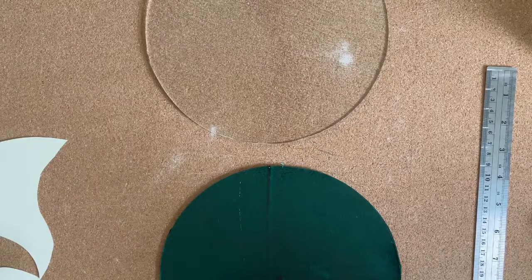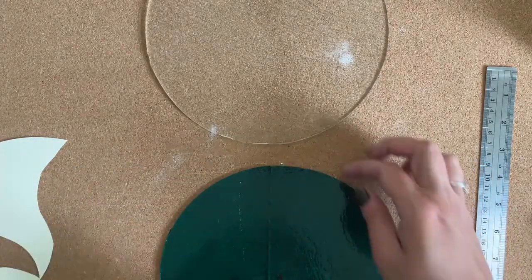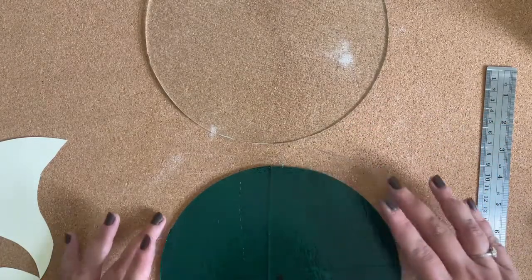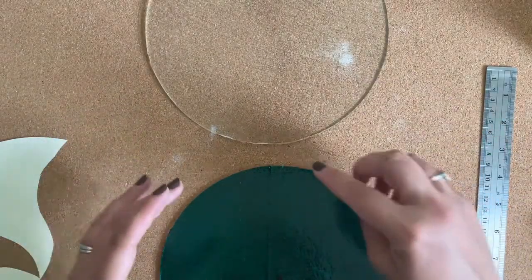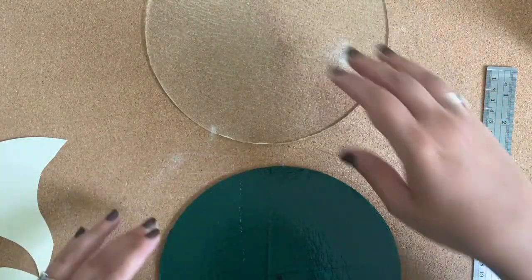What I was afraid would happen did happen — my peacock green ended up breaking into four pieces. But that's okay; we can cover the cracks up with our design. We're going to do a full fuse, so it'll stick back together. There might be a little hairline crack, but hopefully we can cover that up.